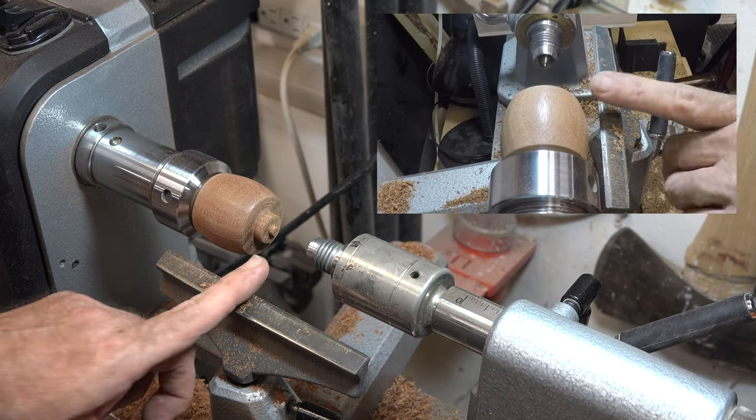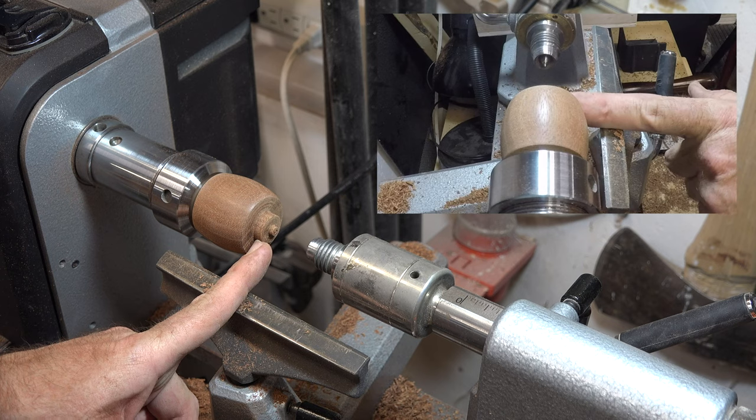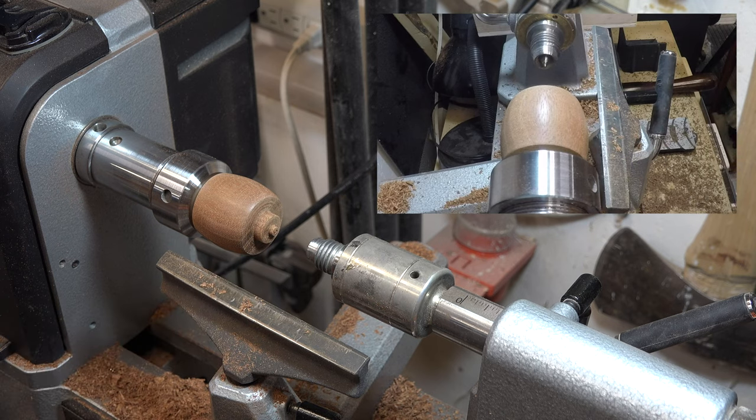Now using our finisher we can turn the bottom of our box and then sand it just like we did the rest of it.